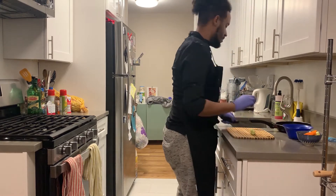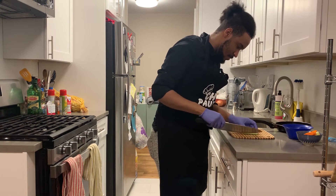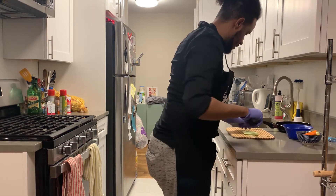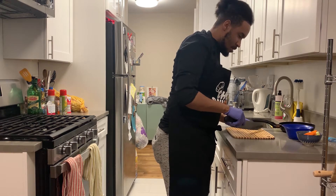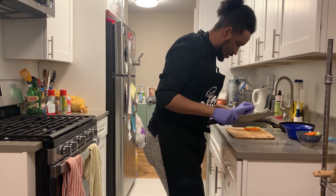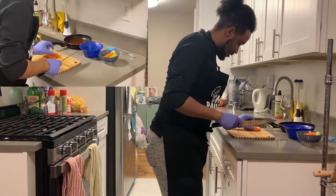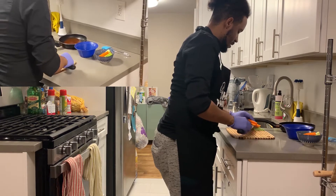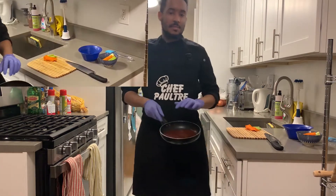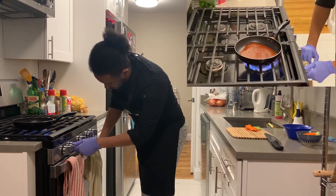Right now I'm going to cut my crudités. The crudités are ready. Now I'm putting the barbecue sauce on the fire.